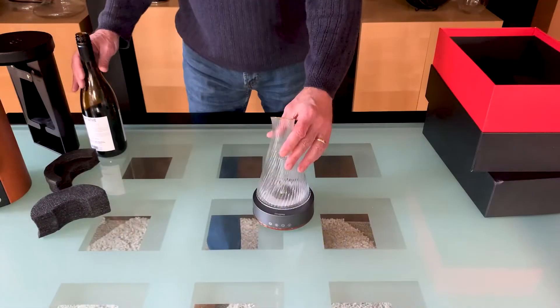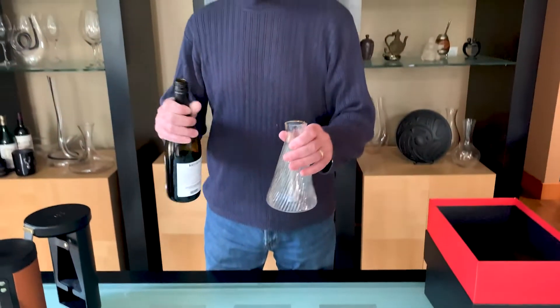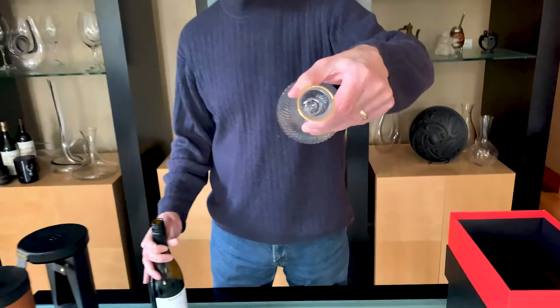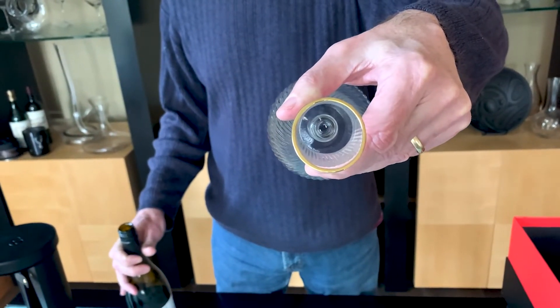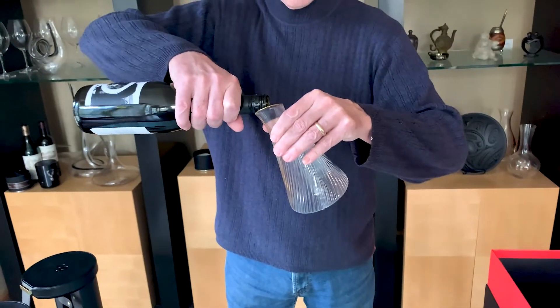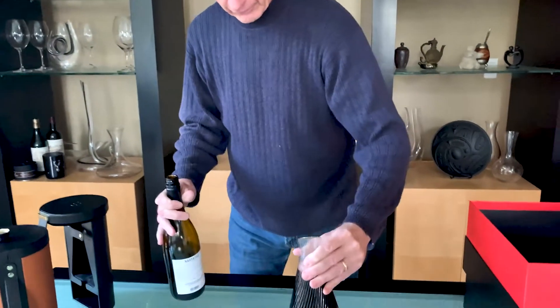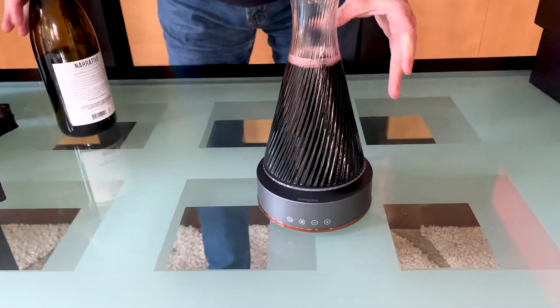So how the Zencore electric wine decanter works: first of all, the decanter has a tube running up the center of it, and that's the one I spoke to you about that ultimately brings the air into the wine. So what we begin with is just pour the wine into the decanter, and then place the decanter onto the base like so.